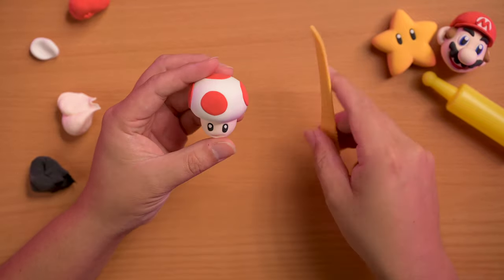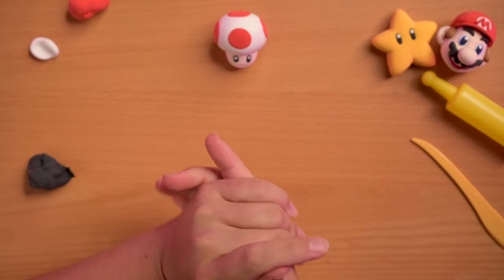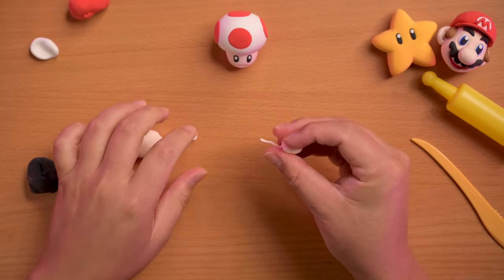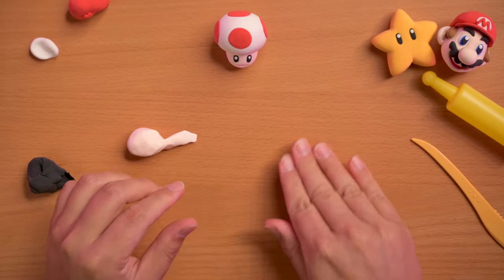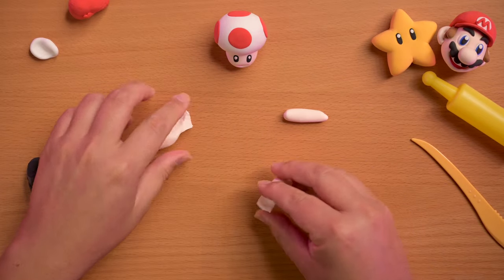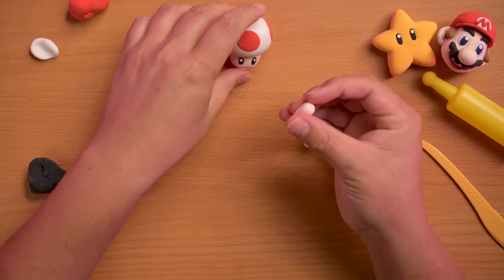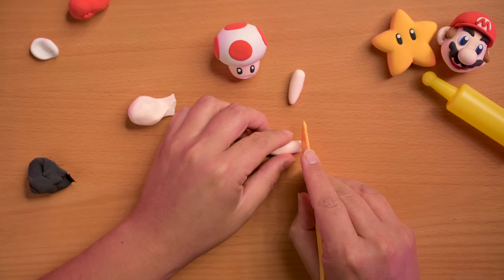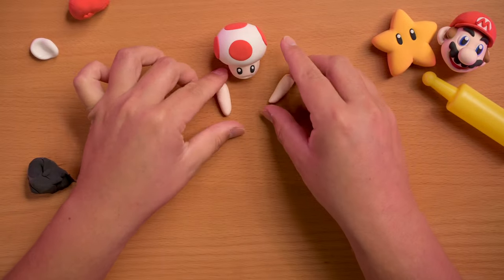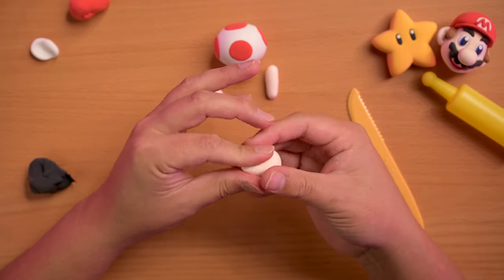Now we're gonna make some arms. I just kind of eyeballed it — I figure the arms are probably about as long as the mushroom cap. I made two cylinder shapes and tapered off the end. Then we're gonna make an egg shape but point one end so it's more like a teardrop.